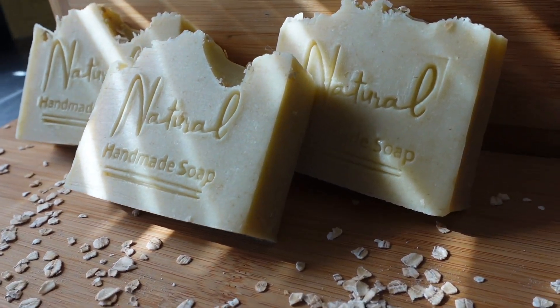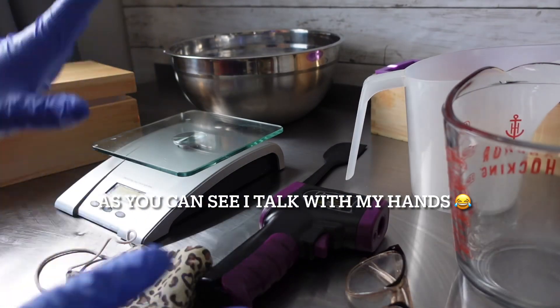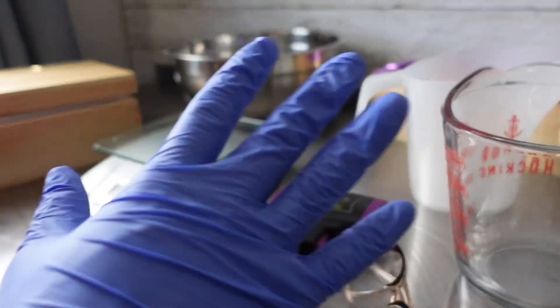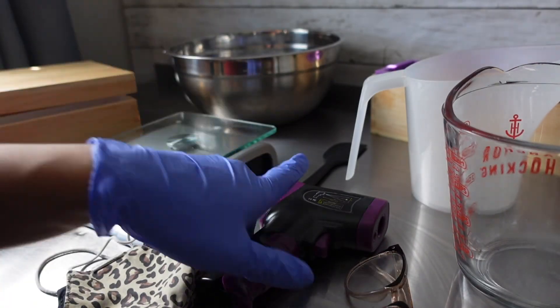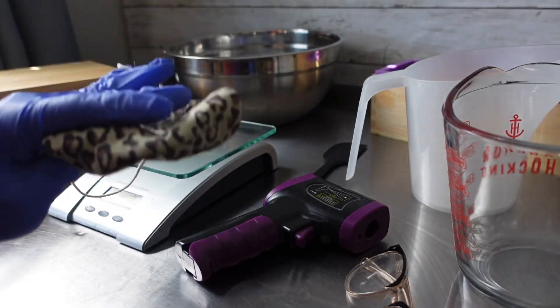Before you get started you're going to want to make sure that you have everything you need, everything at arm's reach, because you don't want to be searching for anything. I have all of my stuff right here. We're going to need a scale — I have my little scale — and you're going to need a thermometer and a mask.